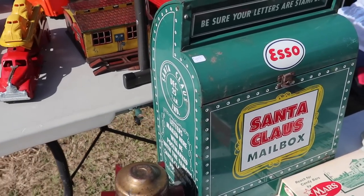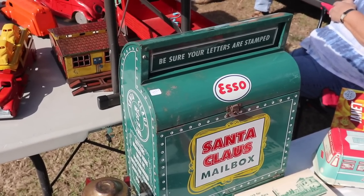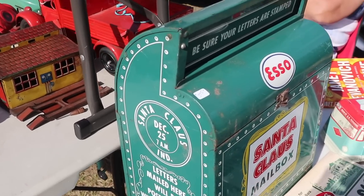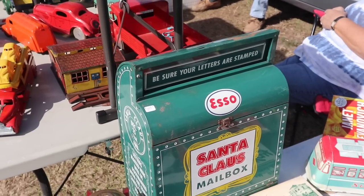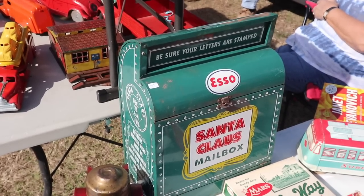We've got a lot of folks up in Indiana who are very familiar with Santa Claus Land. Here's Santa Claus's mailbox going to Santa Claus, Indiana. Apparently this is either someone who put an SO decal on it, or this was at an SO station. Very cute — $3.95 on that.